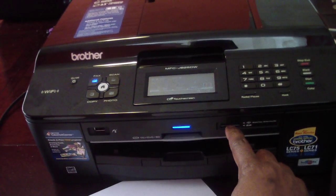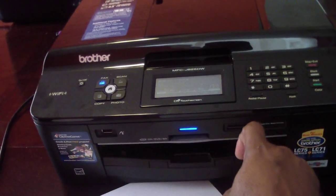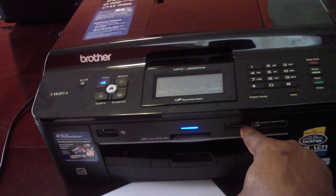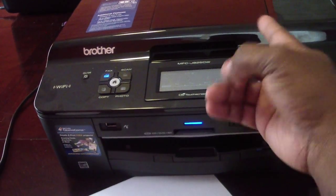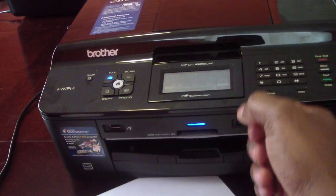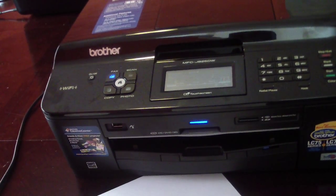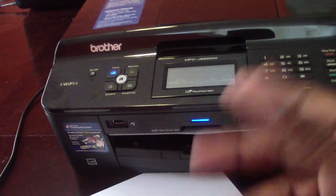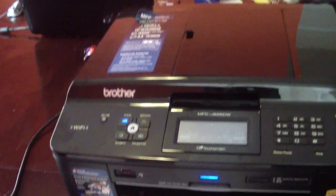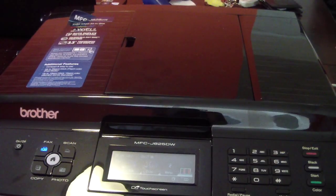Real quick — SD card reader. That's cool. You can print directly off SD cards and you can store information to an SD card. Say I scan something — like a picture from a photo studio — scan it in there, put it to the memory card, and then put it on my computer. Or I can send it to my computer directly, but I prefer putting it on a memory card and doing it that way. It's quicker.